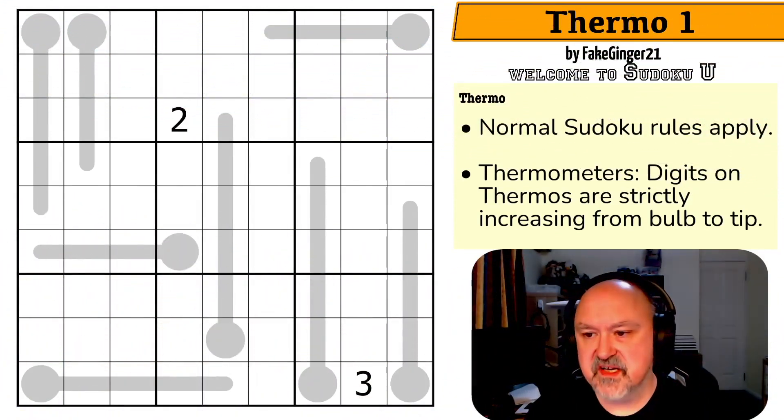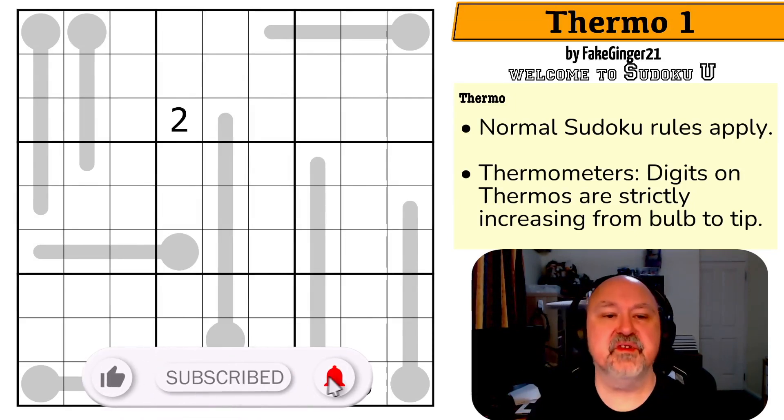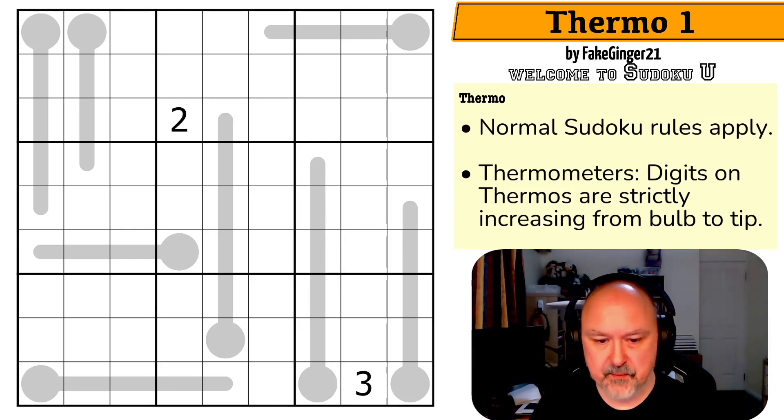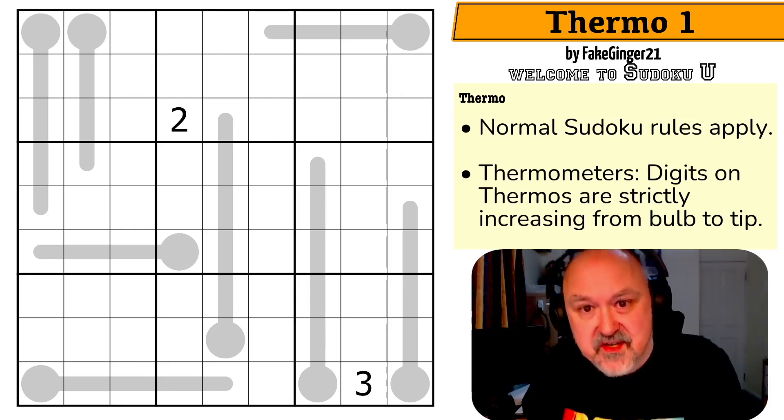Good evening everyone, this is Bremster and tonight I'm coming to you with a puzzle called Thermo 1 by FakeGinger21. This is a puzzle from the Sudoku U series and this puzzle specifically came from a student in ZetaMath's Art of Sudoku class. So really cool to have Sudoku U going multi-campus. I believe feelers are going out to try and possibly get some other classes involved as well. I'm not sure how many Sudoku classes there are out there, but that would be really cool.